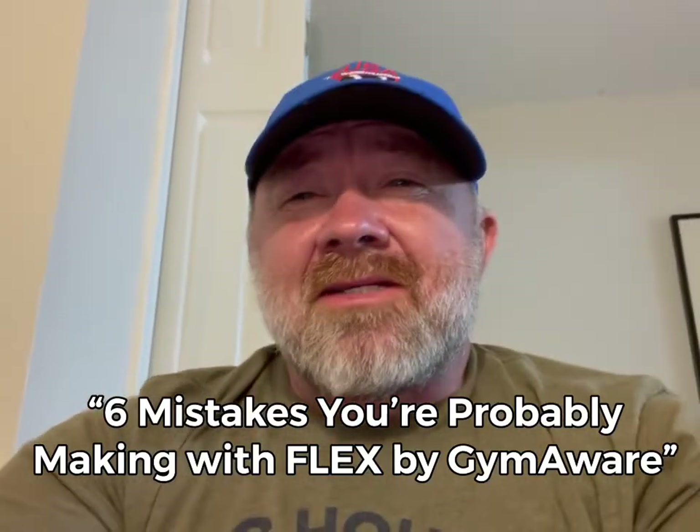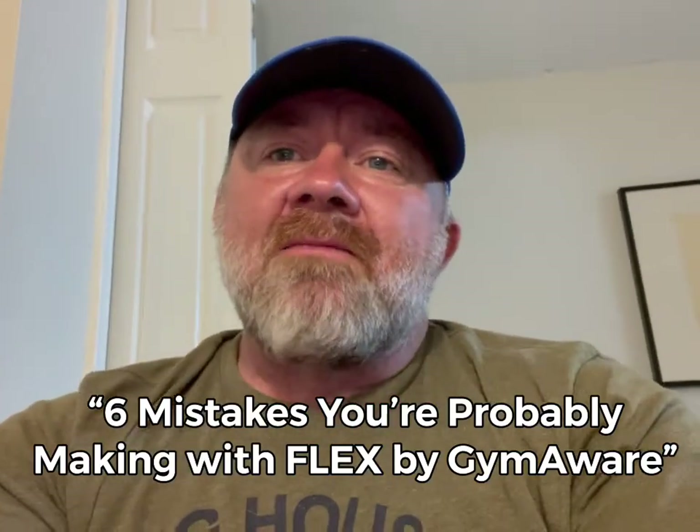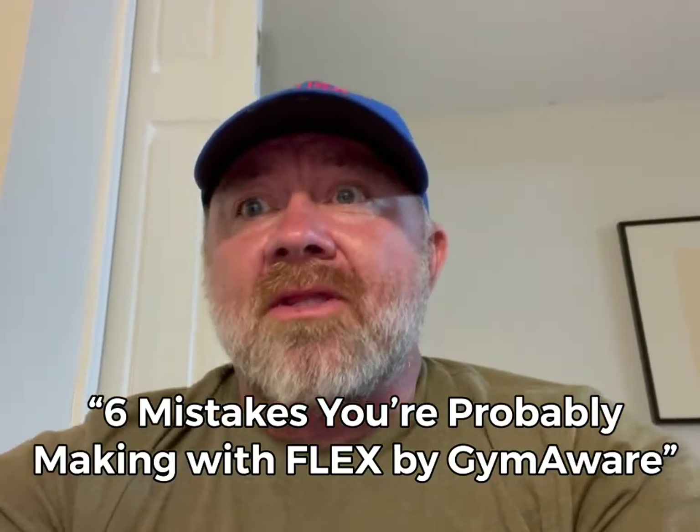Hey guys, this week we're talking about the six mistakes you're probably making with the Flex by GymAware. Stay tuned and let's check out what they are.